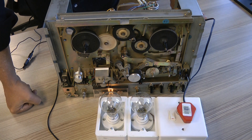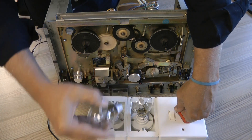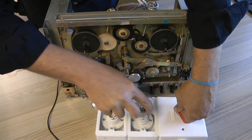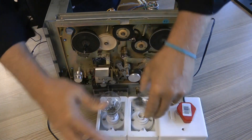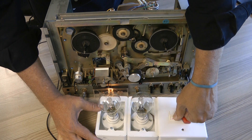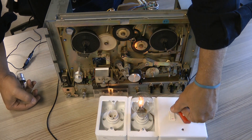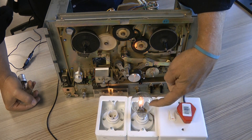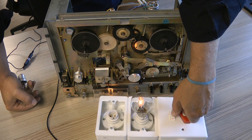So with two bulbs — this is a 70 watt and this is a 42 watt — it is brighter and then it dims down a bit, but it remains reasonably bright.